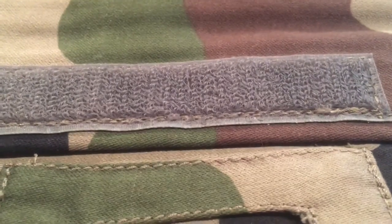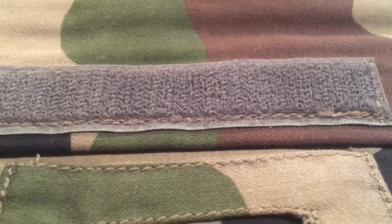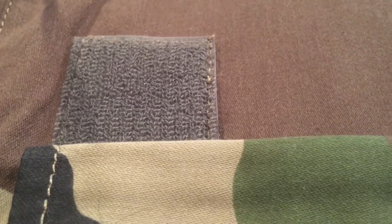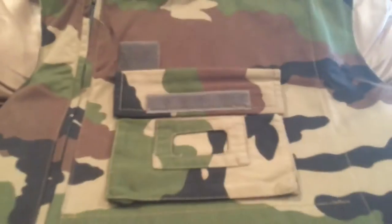It also has velcro — the French style of velcro. I'll focus in on it for you here. As you can see, it's a bunch of little loops in a pattern, unlike the US one which is kind of random. This tends to hold up a lot better with use than the American style does.